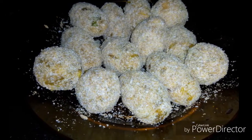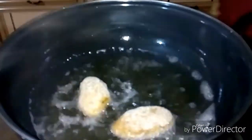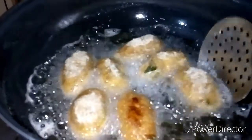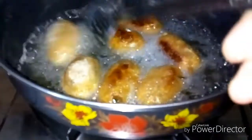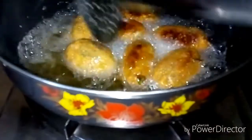Mix the oil for 10 minutes and mix the breadcrumbs. Put it in medium heat. We will put it in crispy oil.